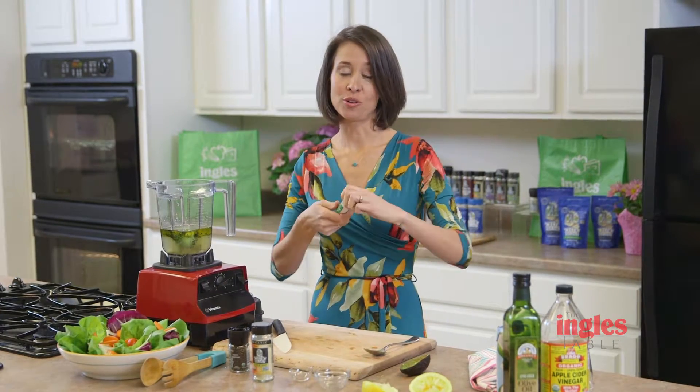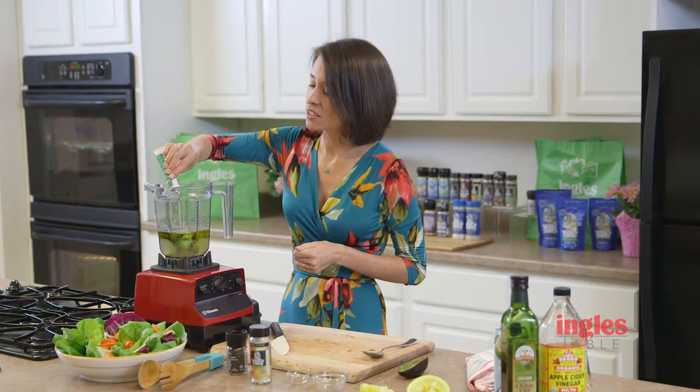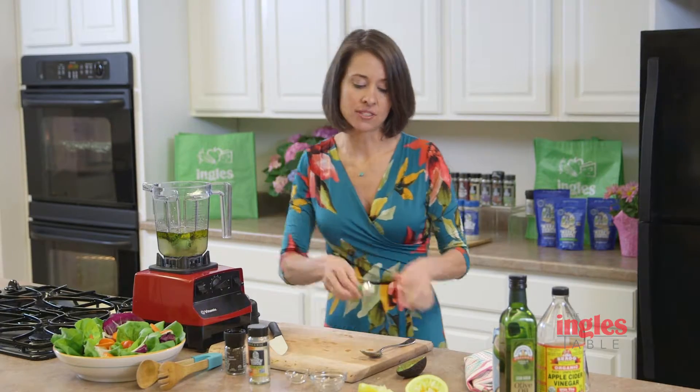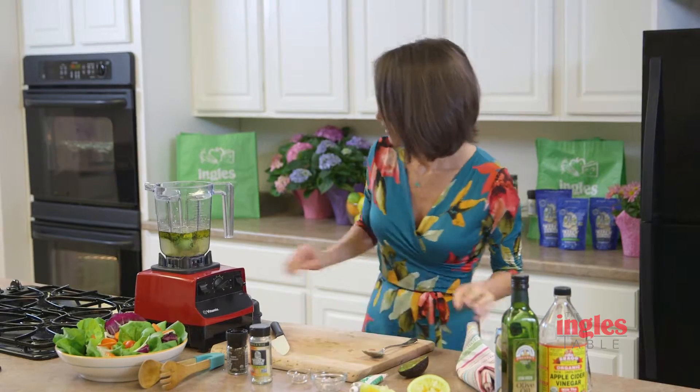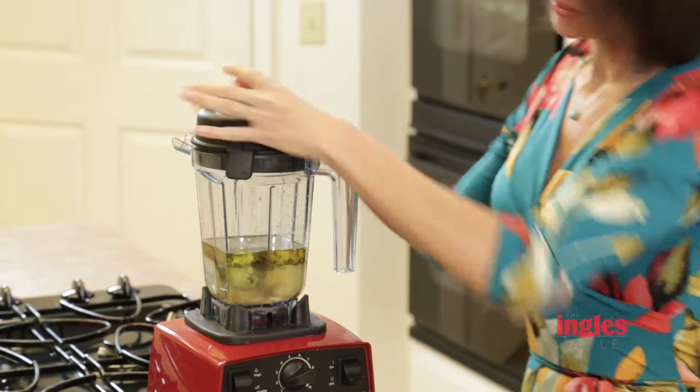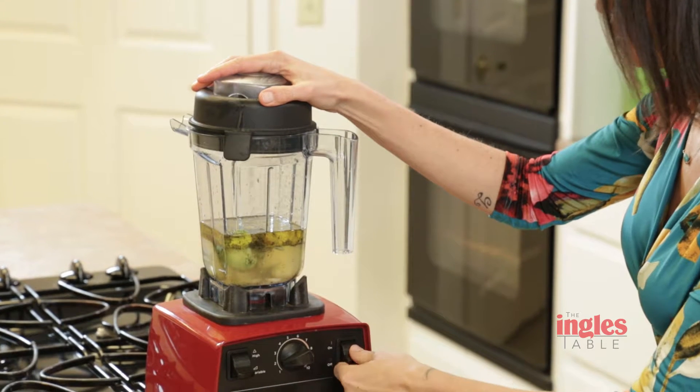And anchovy paste. This kind of gives it a little bit of that Caesar dressing flavor. You want to just put about a half a teaspoon in there. Put the lid on and we're going to blend it on high for a good minute.